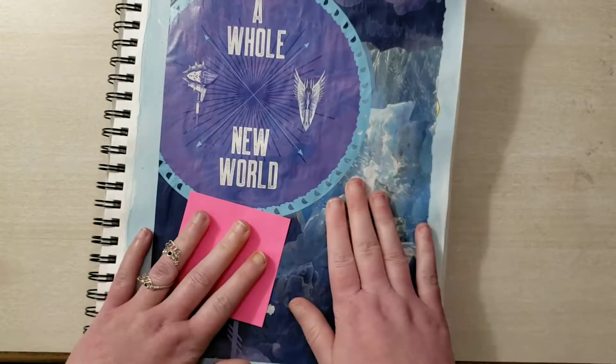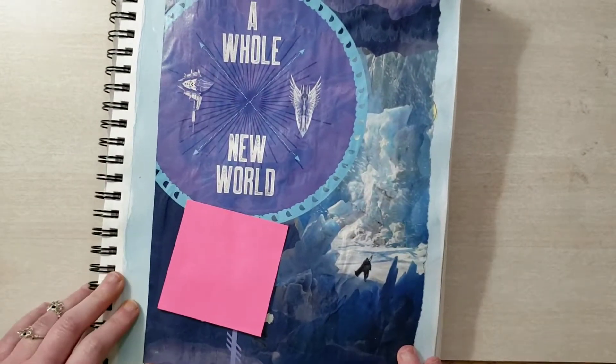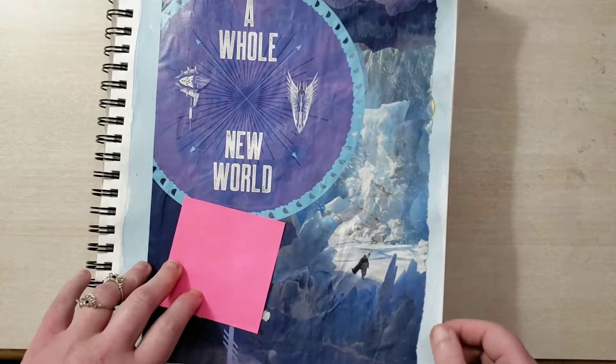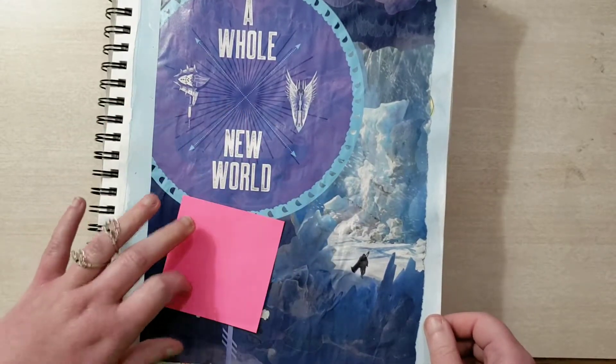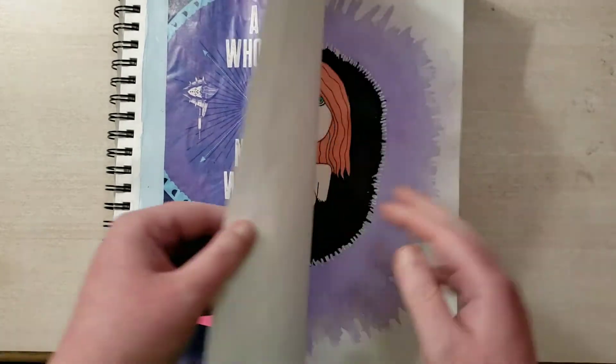And this is a mermaid that I screwed up so bad I had to cover it up with art from — I believe this is Monster Hunter. So yeah, it was bad, it was grotesque.